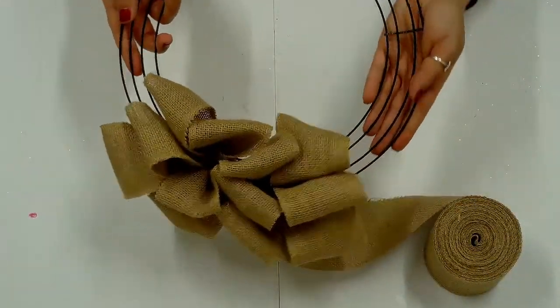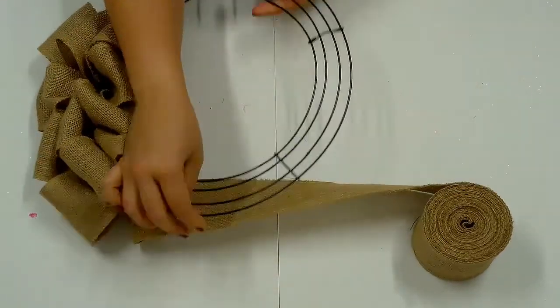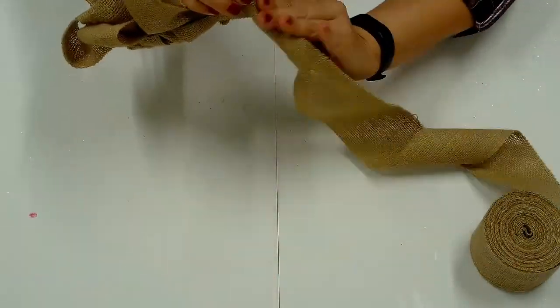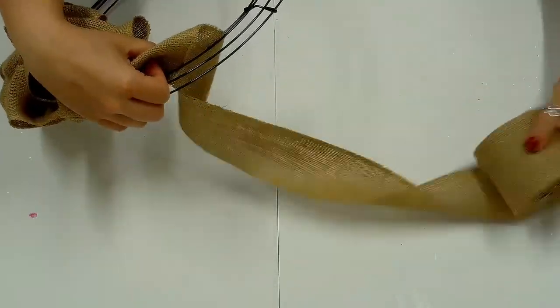A section is complete once you reach the next crossbar. Depending on the size of the burlap, three or four sets of loops can fit in each section. Continue the same way by twisting the burlap two or three times and make the next loop start in the inner opening of the next section.